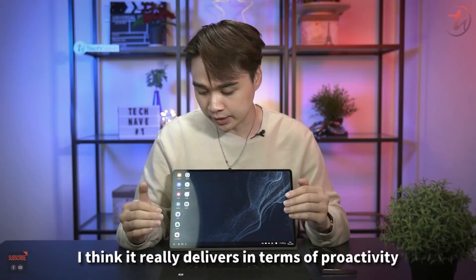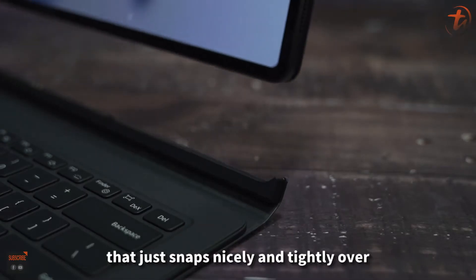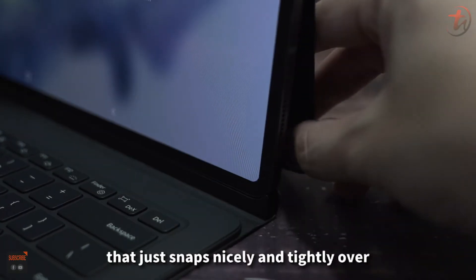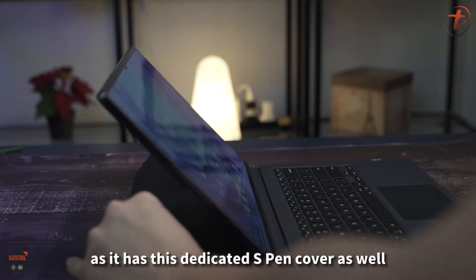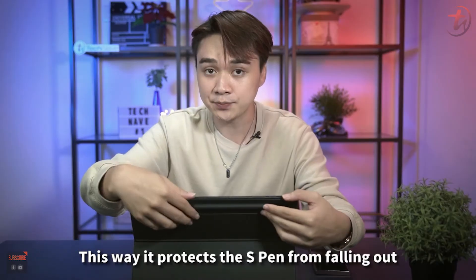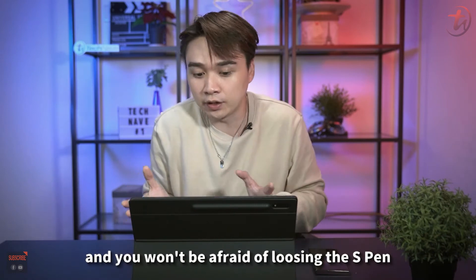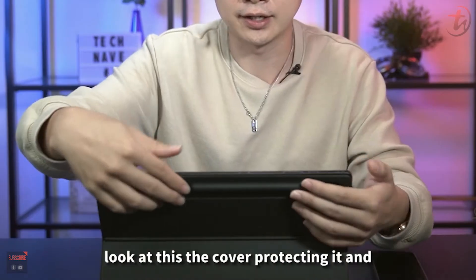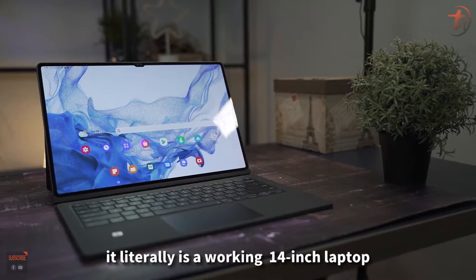The book cover keyboard comes with a magnetic latch that snaps nicely and tightly onto the tablet. Check out the back cover too — it has a dedicated S-Pen cover that protects the S-Pen from falling out when you're carrying it around, so you won't be afraid of losing it.